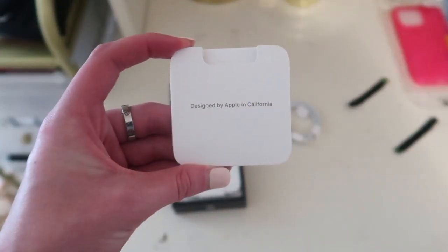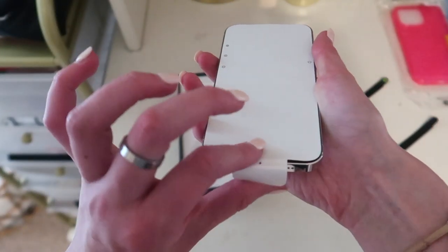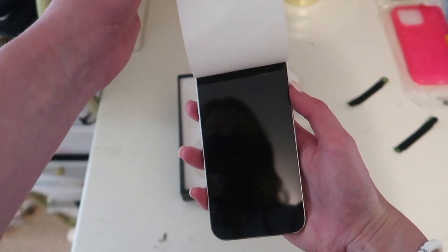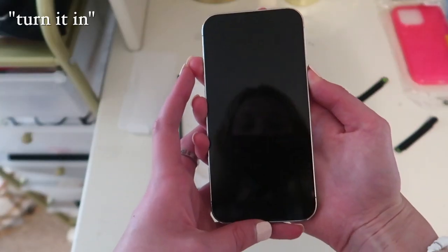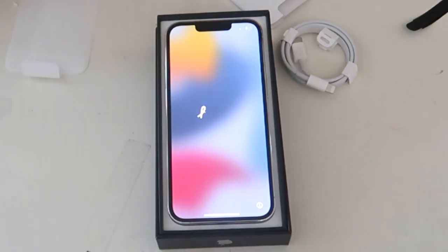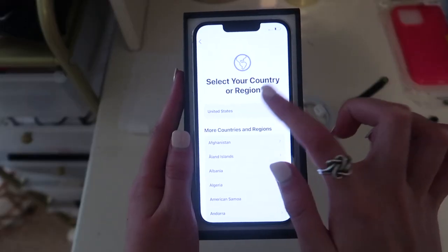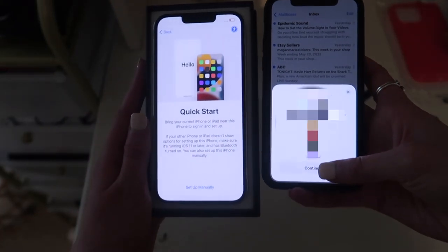Designed by Apple. Look at those designs. Look at that. Turn it on. Oh, cute. Look at that. So it's not that charged. That's okay. Look how easy that is.